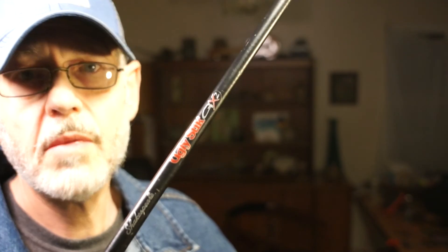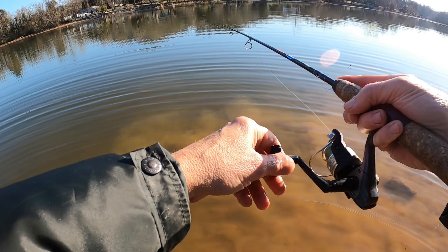I would not recommend this particular version of the Ugly Stick GX2 — don't buy that unless you can get it at a garage sale for a quarter or fifty cents. If you cast out and let it sit on the bottom you'll probably be fine, but since I make hundreds of casts a day, constantly throwing it out and reeling it back, that monofilament eventually ate a groove in the guides — mainly in the tip, it grooved out the eyelet so bad I had to replace it.